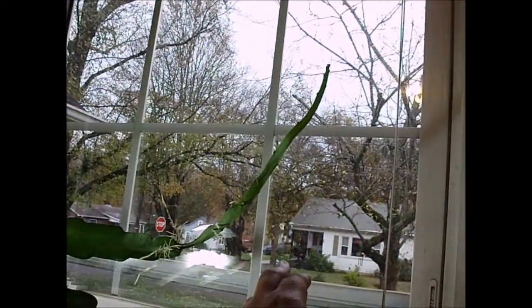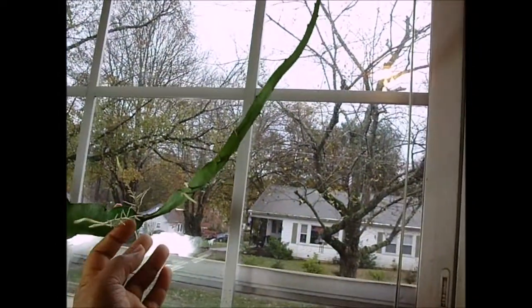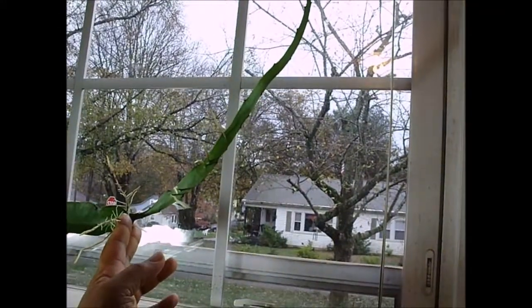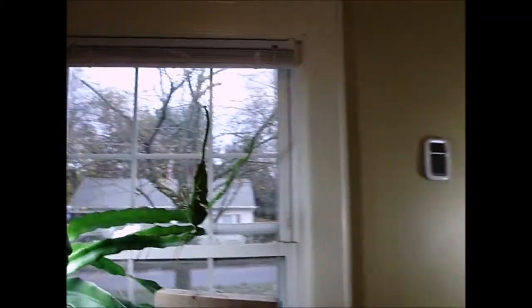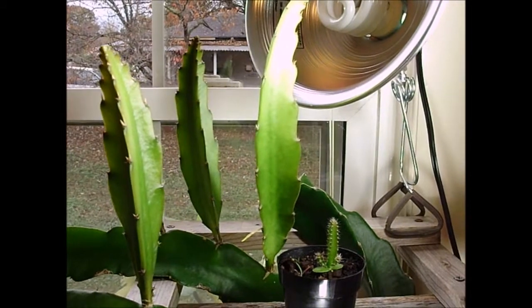This part is right here by the window. And even though it's by the window, glass filters part of your sunlight, unfortunately. You can see that this limb is thicker than the previous limb, which is right here. It is thicker, but thicker not by much.